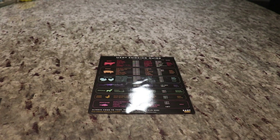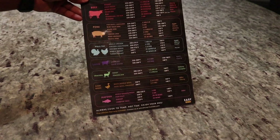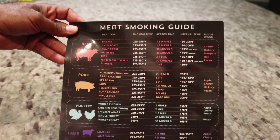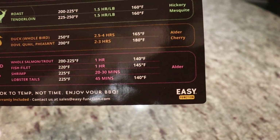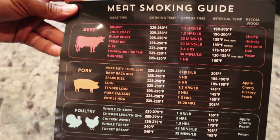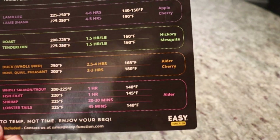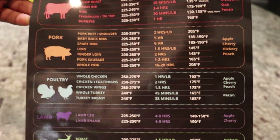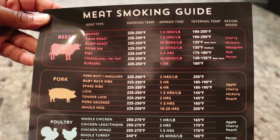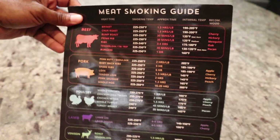Hey guys, welcome back to the channel. Today we have a special treat — the brand new meat smoking guide by our friends at Easy Function. This is not a sponsored video, but Easy Function did send this to me for free to get my opinion on it. I'm giving you my unbiased thoughts, and honestly I think this is quite nice.